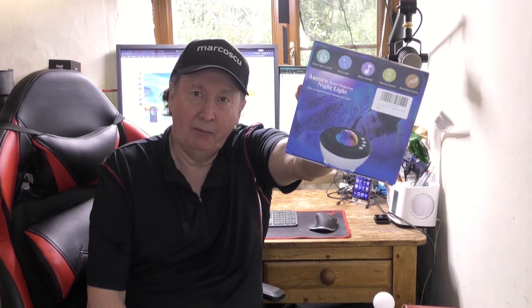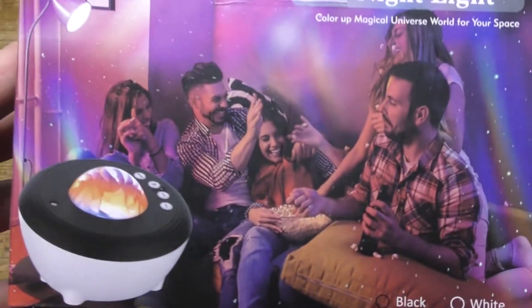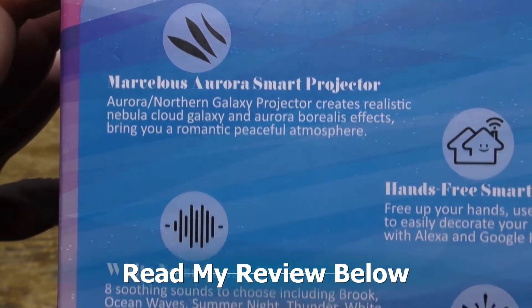Now then, in the box is the Narora Starry Night Light Projector from Yung Loan. Let's give it a try. Scroll down to read my review and please press like and subscribe.